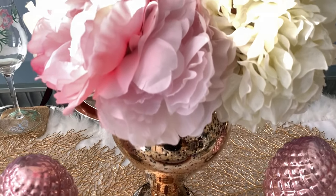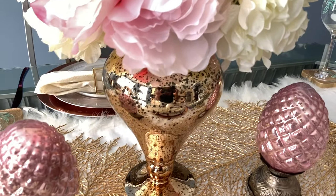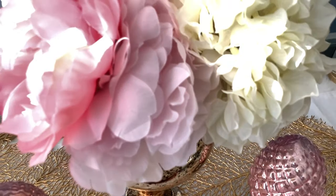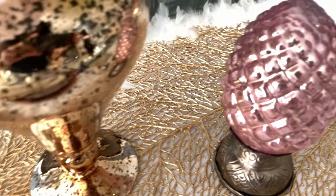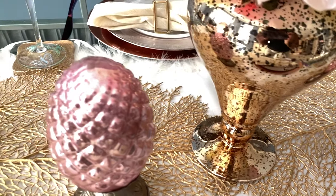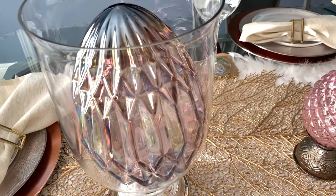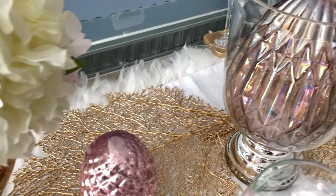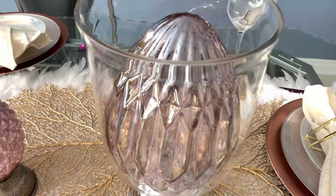For my centerpiece, I'm using this gold mercury vase that you have seen — I basically just picked it up off of my coffee table in my living room and brought it to my dining table. And this is the way you can move around items in your home without having to run out constantly and purchase stuff from the store. In the spirit of Easter, I've added some eggs. You have seen these two small ones before in other tablescapes, and then on either side I have these larger ones that I picked up from HomeSense. This was before the whole coronavirus isolation started, so I didn't just run out and pick these items up — I've had them since maybe late January.